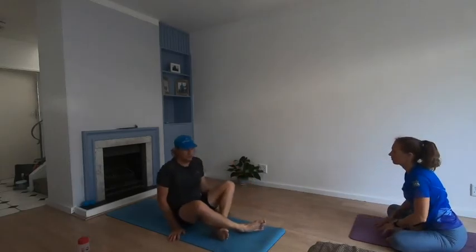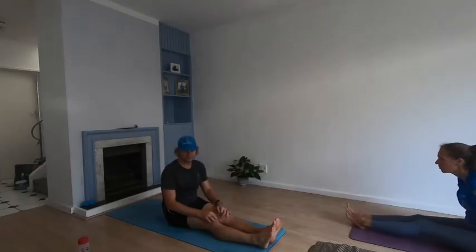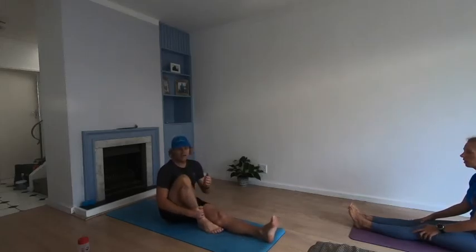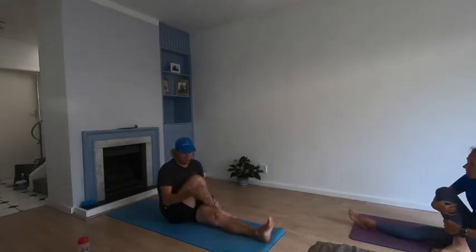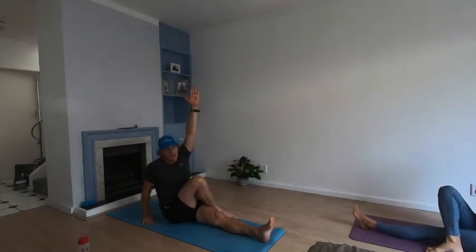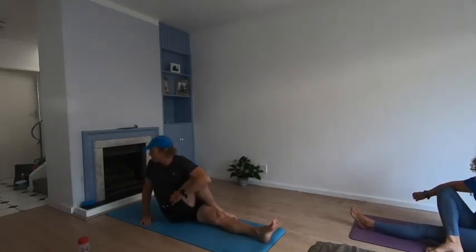Sit up nice and tall, push your legs straight in front of you. Pulling your right leg in and crossing it over the top of your left leg, put your right hand by your side, reach up with your left arm as high as you can, and cross it in front — twist to look back over your right shoulder.